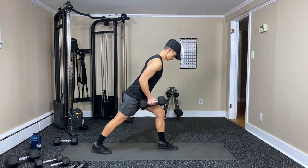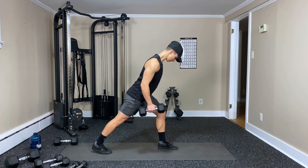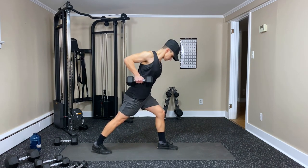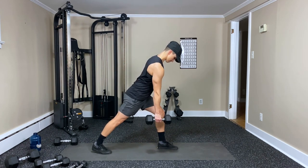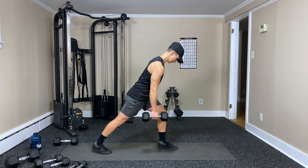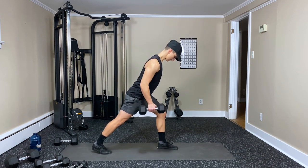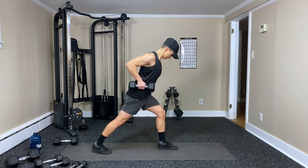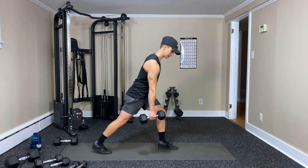Same thing — here we go. One, two, three, four — hold that squeeze for a second — five, six, eight, nine, ten — good work — eleven — and twelve. That's it.